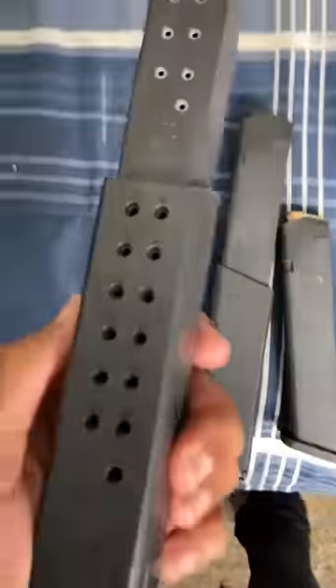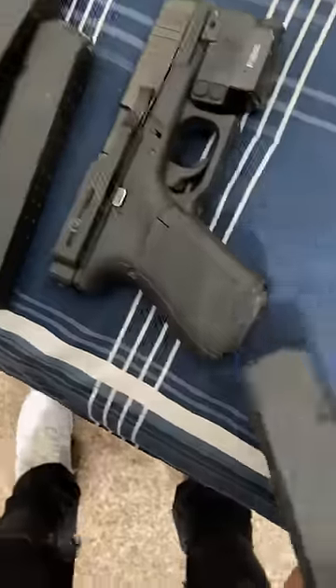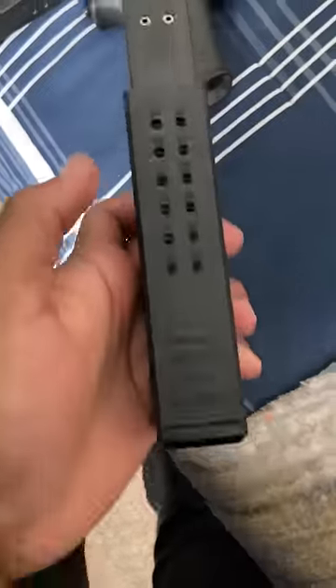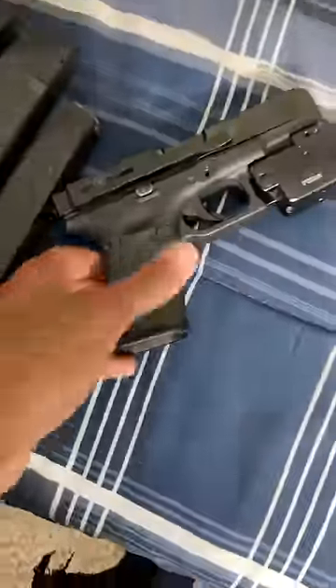All right y'all, I went to go buy two new crisp vector mags and they won't fit in my Glock. Y'all, look at this — it's not fitting in my Glock. Let me know down below what's going on with it, let me know in the comments. Do I need to just take the Glock back and keep the mags, or what? Just let me know in the comments.